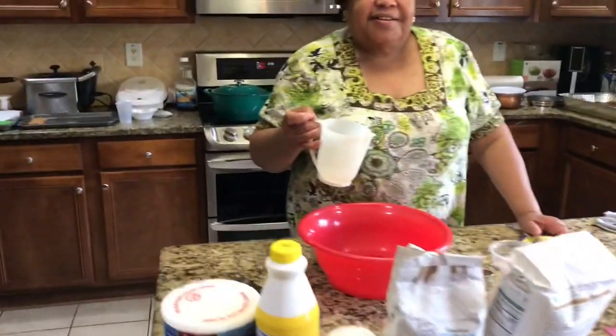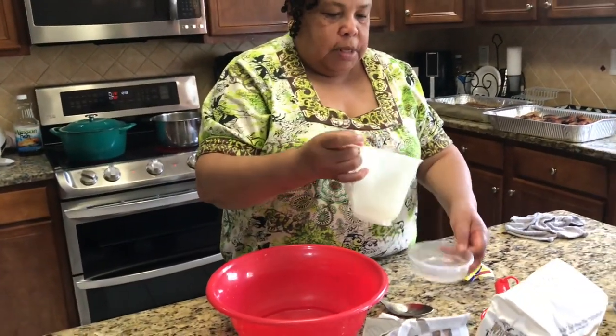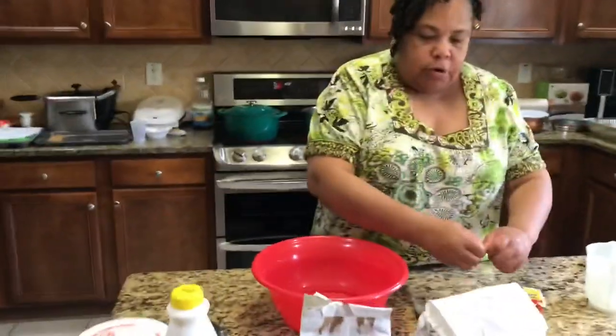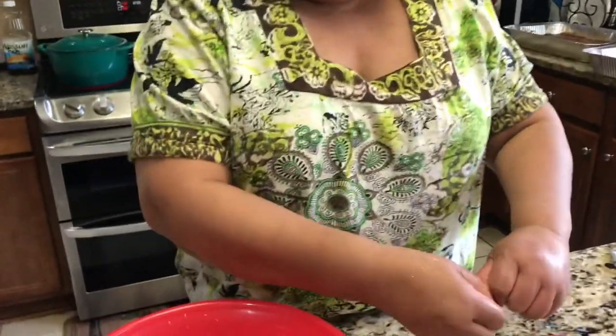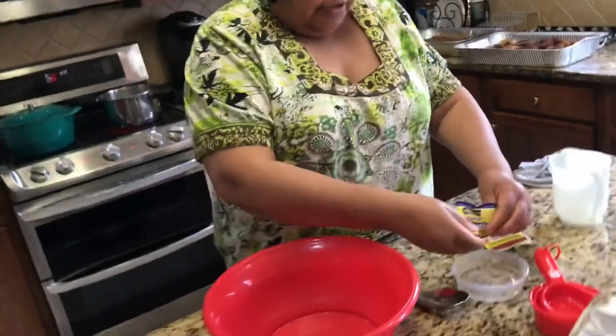We have a guest in the kitchen — Mimi — and she is making angel biscuits. First, we start with warm water. I've already measured out about a fourth cup of warm water, and to that I will add my yeast. It's important to start with your yeast to get it to rise.